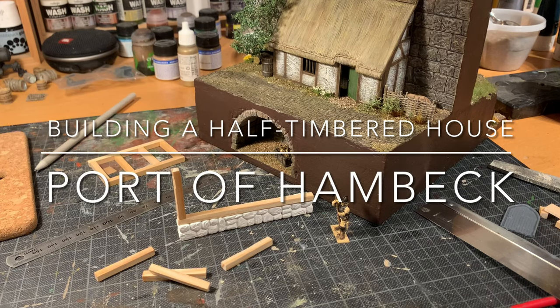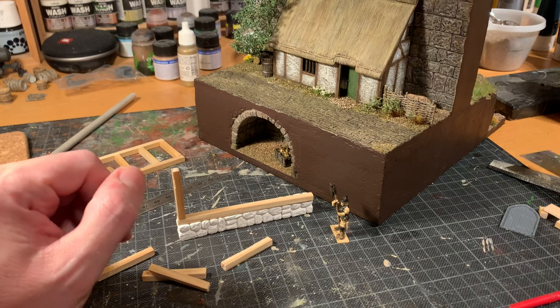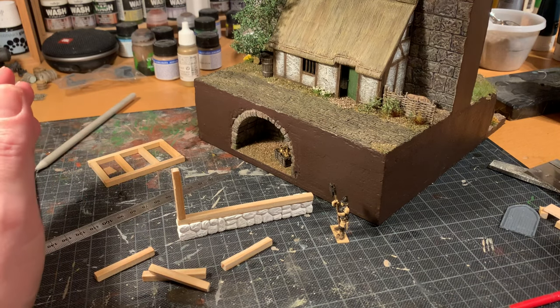Hi and welcome to the Port of Hambeck. I'm Benjamin and today's topic is building a half-timbered house in two stories.